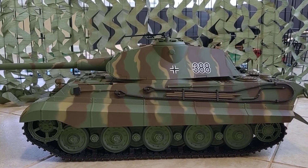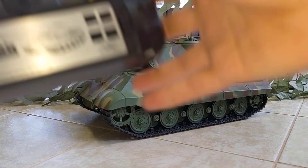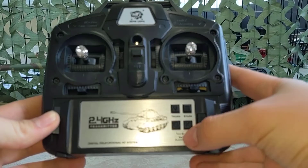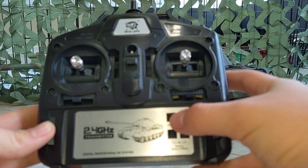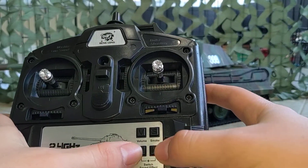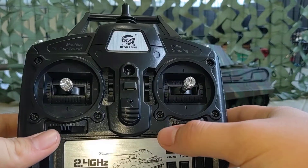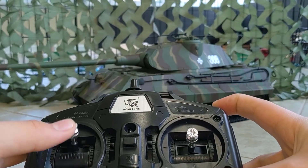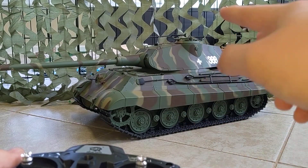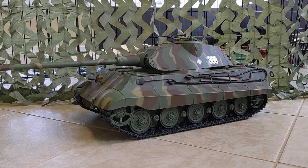Let me show you what came with the tank. We have a pretty standard Heng Long remote — there's a volume control button, a smoke feature button, and buttons to change the sound back and forth. This is the start button, here's the machine gun button, and you hold this down and lift this up to fire the gun. This is the airsoft version by the way — there are infrared and airsoft versions of these tanks.